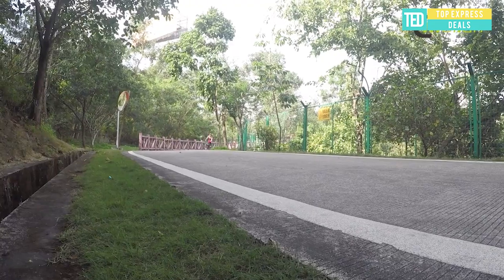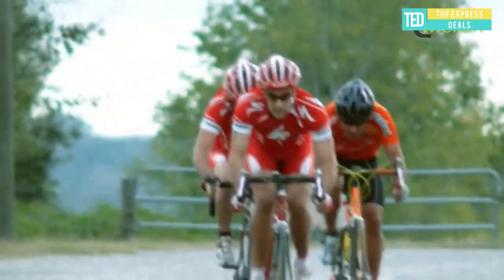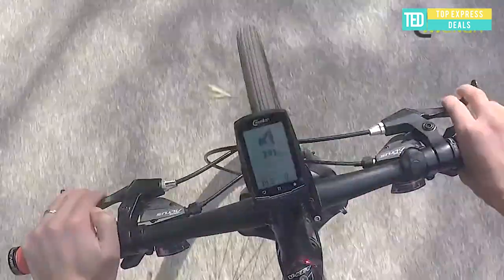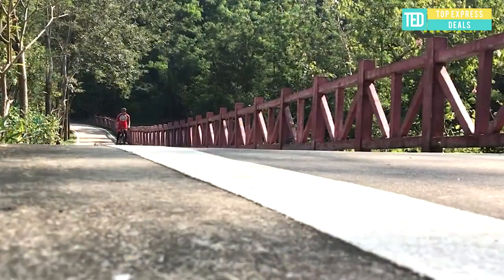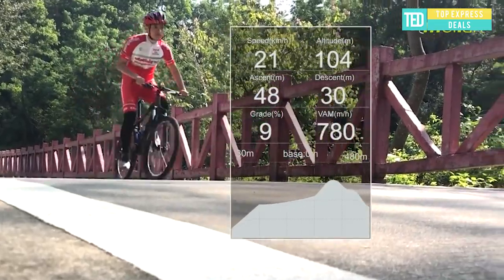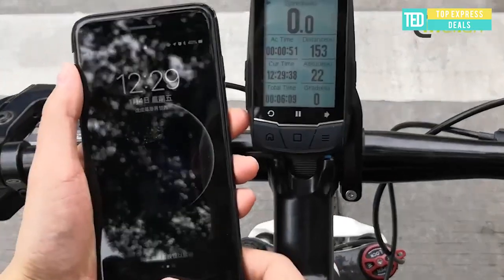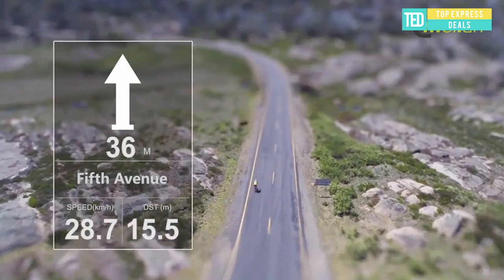GPS cycling computer. Built-in high-precision GPS chip with positioning accuracy of 5 meters. Supports GPS, GLONASS, and three positioning systems to quickly achieve global positioning. After the finder is connected to the Kamut app, it uses Japanese professional outdoor screen anti-glare technology — clearly visible under sunlight. Mono LCD with professional low-power consumption technology, more suitable for outdoor long-term battery demand.